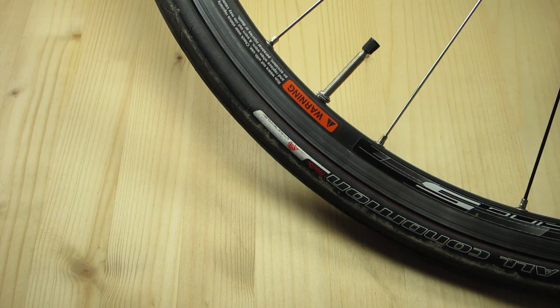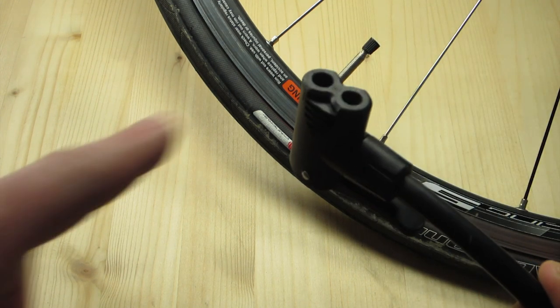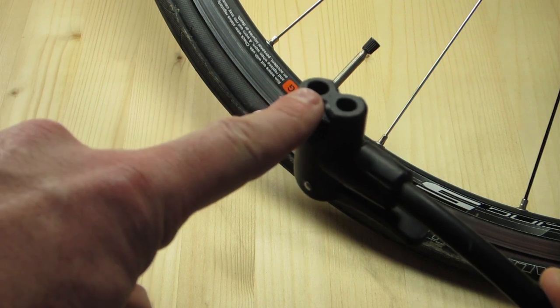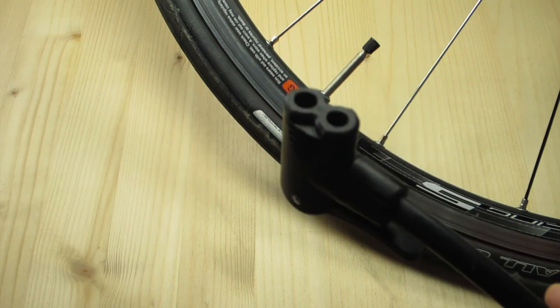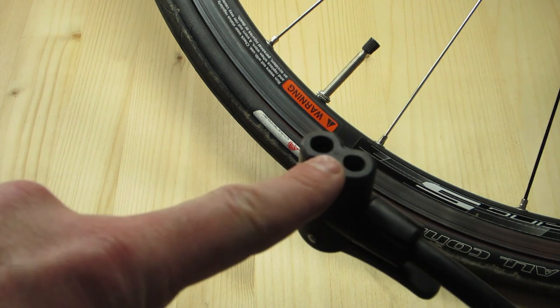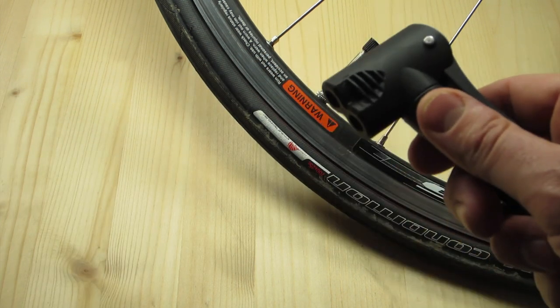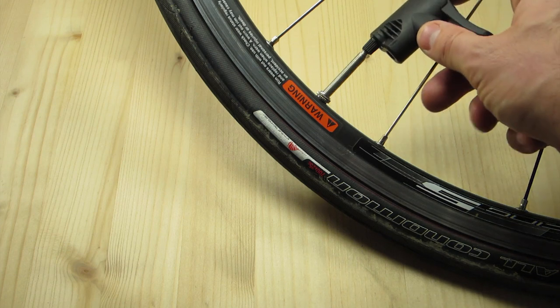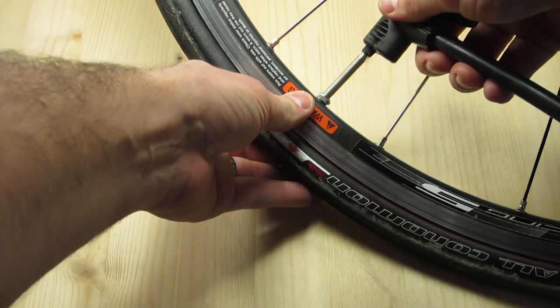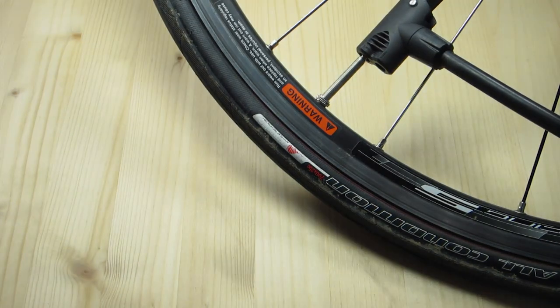Step five: the pump we're using in this demonstration has a head that's got either Presta or Schrader valves in it. However, because we're telling you how to use a Presta valve as though it were a Schrader valve, we're going to be using the Schrader valve end, which is the top side here. Take your pump head and put the end onto your now modified Presta valve head. Lock it and pump as normal.